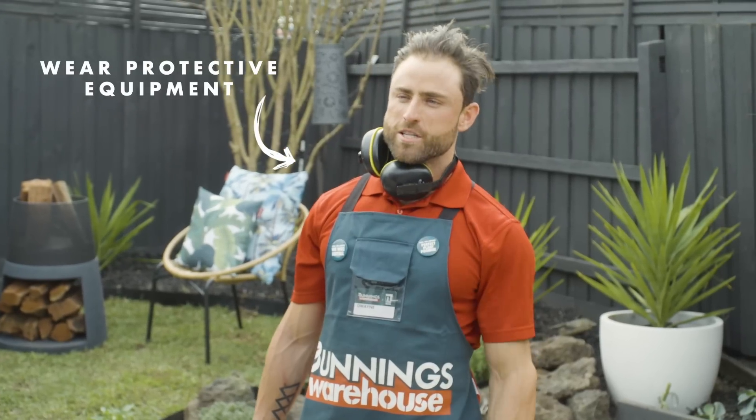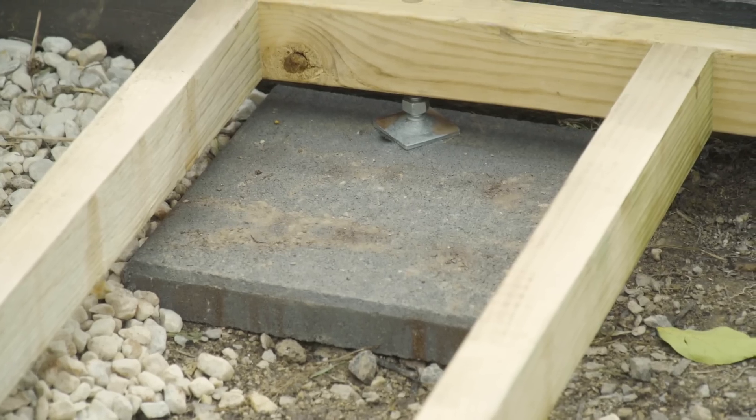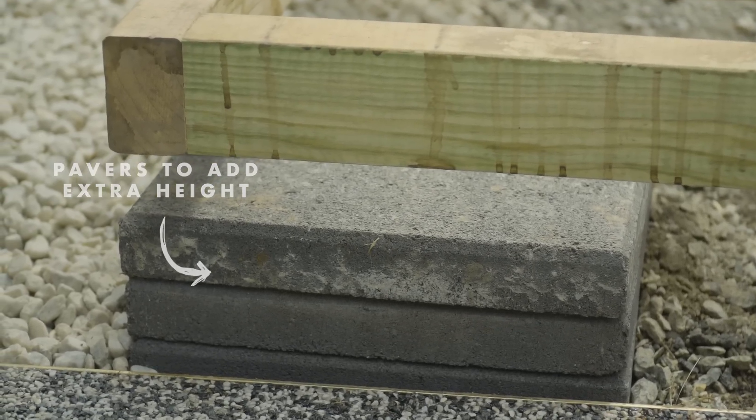Don't forget your ear and eye protection when you're using a drill. The garden bed is uneven — it's lower over here and higher over there. The adjustable feet only wind down so far, so we're using some pavers to boost it up.